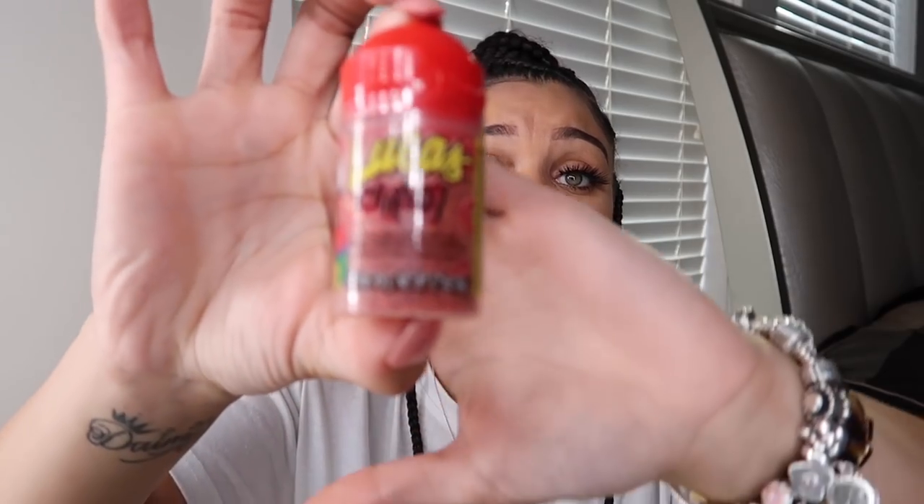We also have a powder right here — it's a sweet and sour cinnamon flavored powder. Let's go ahead and open this bad boy up. Oh my goodness! This is good — what is this? It just says powder. Let me pour some on my tongue — mmm, it's kind of good, but not when you eat too much. Oh, that was a lot! That's kind of good — I'm probably going to give that about a seven out of ten.